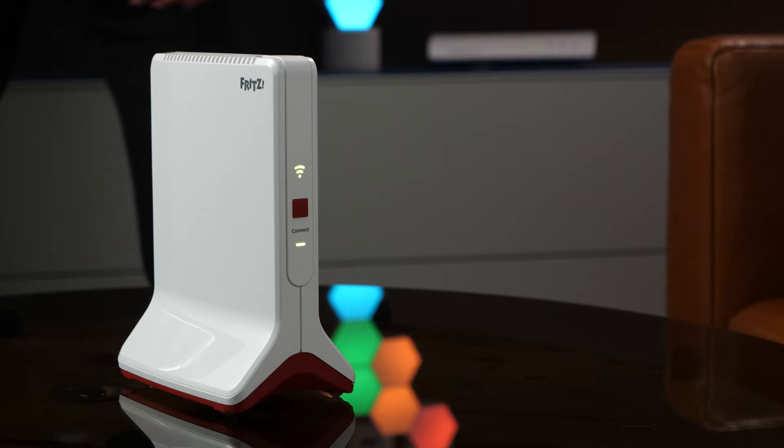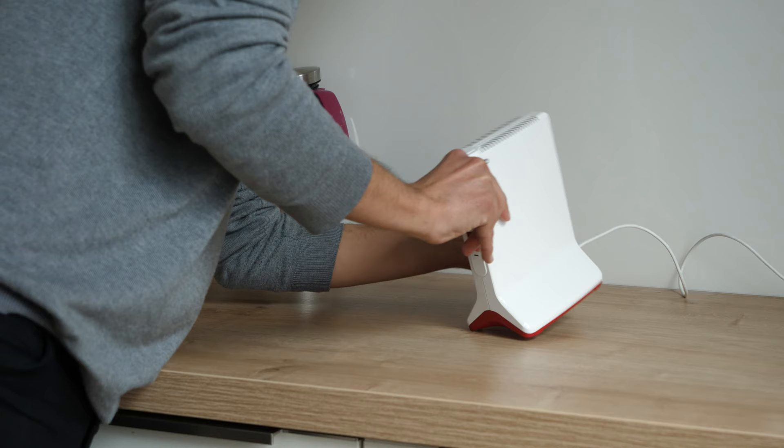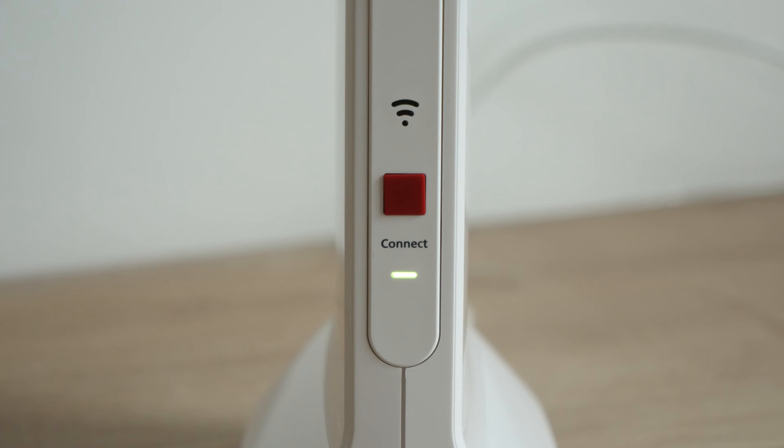Once the connection has been established, it is stored in the Fritz repeater, which means it can be temporarily disconnected from the network if you want to move it somewhere else.